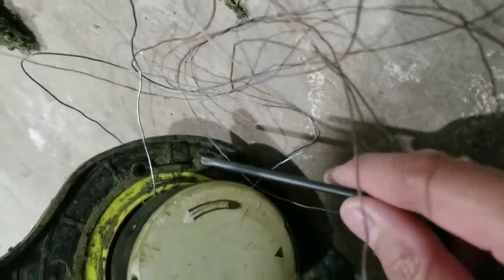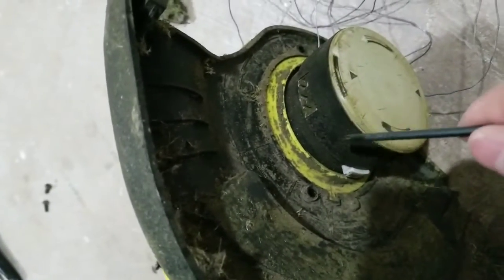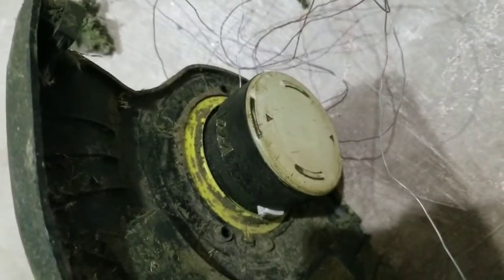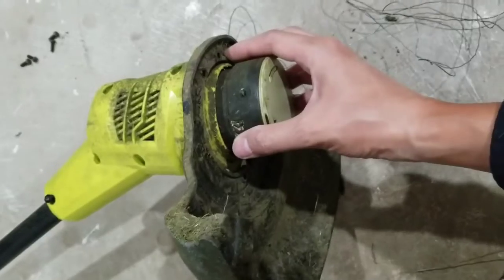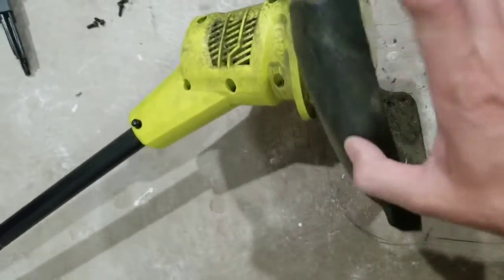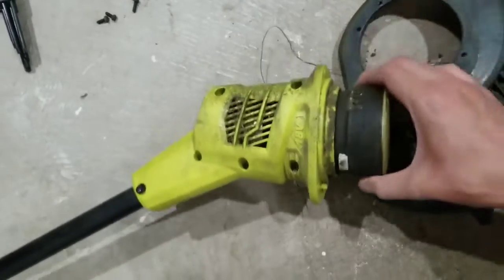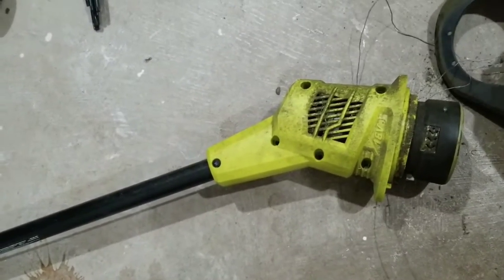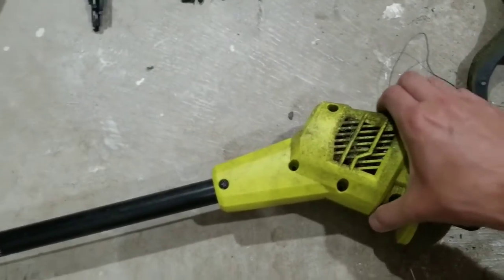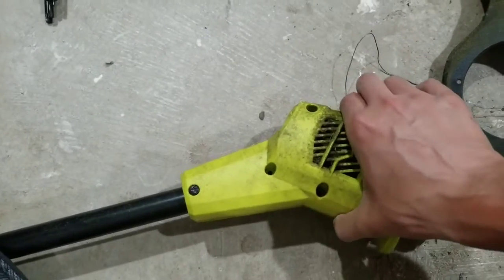We're gonna be working on the two more so this should come off and then I can finally open the casing on the trimmer. Removed the two other screws and now this shield is falling off. I can't fully take it off because the wire is stuck and tangled. I should be able to open the casing since I've already removed the four screws.